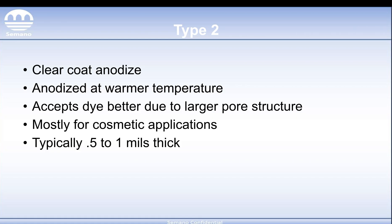Type 2 is probably the most common type of anodizing. This is your standard clear coat anodize, and it's typically anodized at warmer temperatures, usually around 50 to 60 degrees. One of the interesting features of this type is it actually creates a pore structure that's a lot larger than Type 3, and as a result it's much better for dye applications because it's going to accept that dye much more readily.